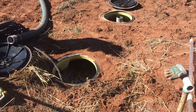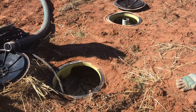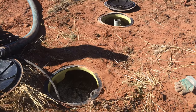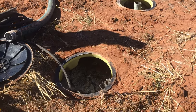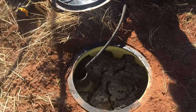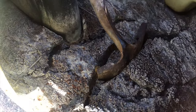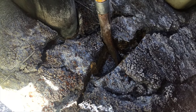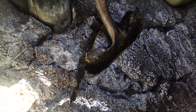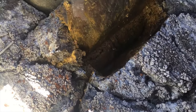Finding the tank could be difficult, or maybe it's easy — this one we happen to have the lids right at the surface. Once you've located your septic tank, open up the inlet side. This is the line that comes from the house, so this is your inlet side. Down in there you can already tell it's pretty thick, and if you open that hole up a little bit you can see this is quite thick.